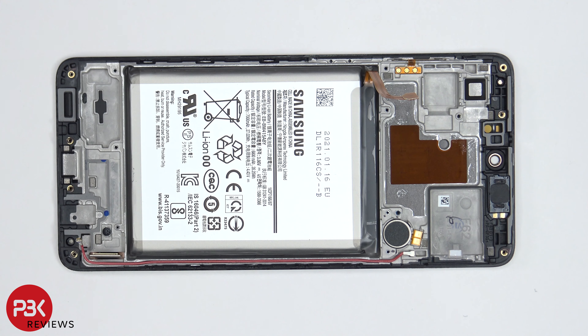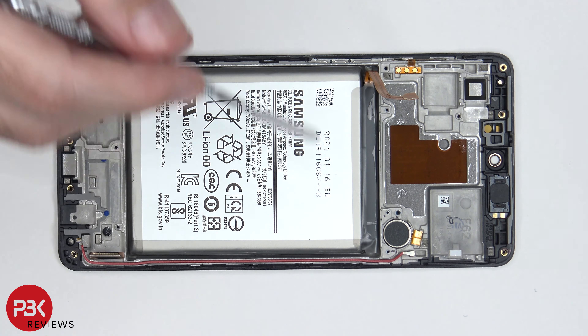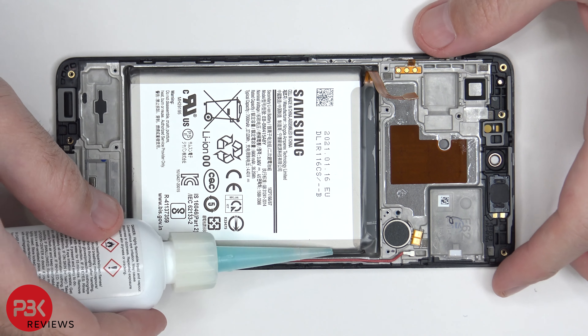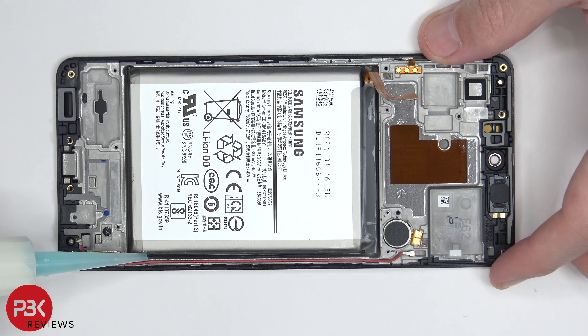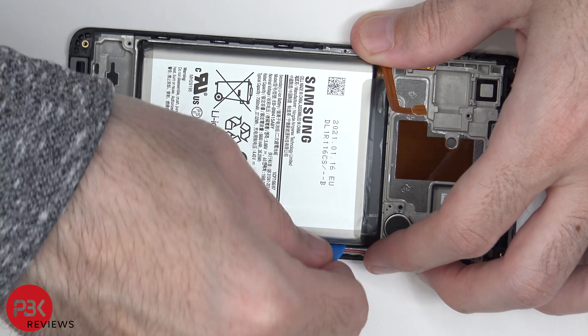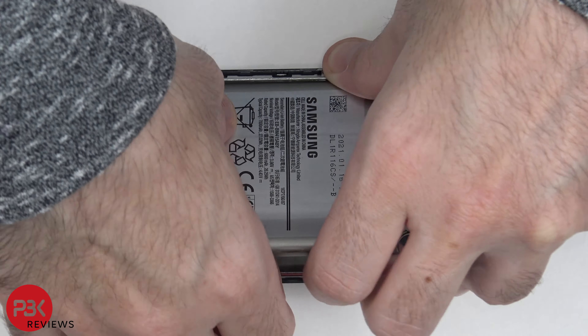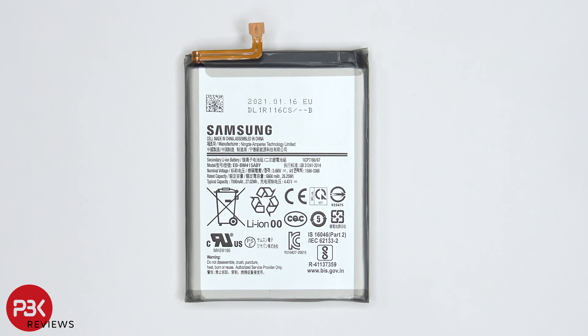As far as removing the battery goes, there are no easy pull tabs to help you pry the battery off — I'm not surprised with Samsung. For this battery, we're going to need to use isopropyl alcohol and squeeze some drops along the edges of the battery, then let it sit for about a minute so it eats away at the adhesive and makes it easier to pry the battery off. Here's a better look at your battery.